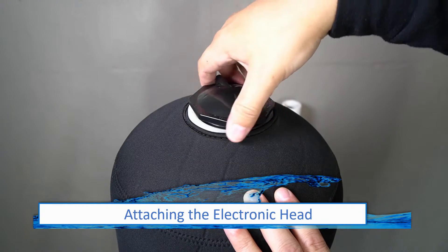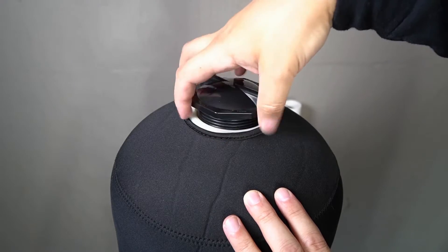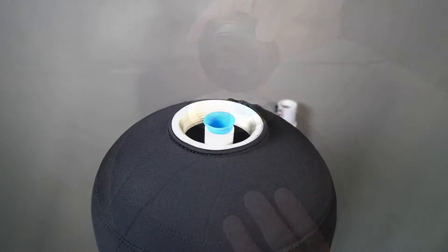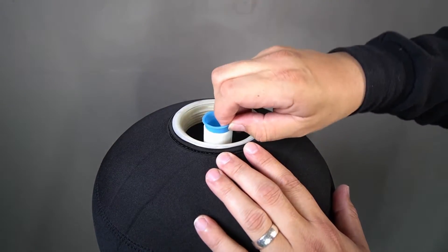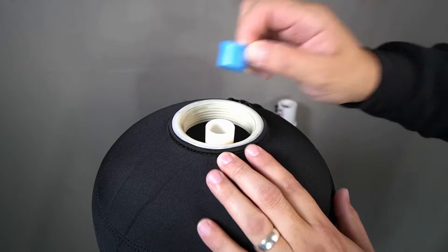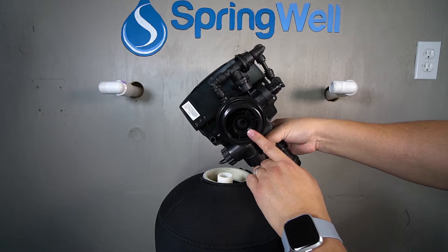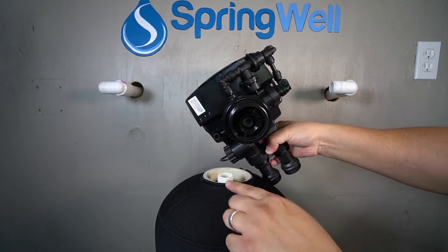The first step in the installation is attaching the electronic head. Begin by unscrewing the cap at the top of the tank. The blue cap on the pipe inside the tank will also need to be removed — both caps can be discarded. There is a small circular opening on the bottom of the electronic head that will align with the pipe that's inside of the tank.